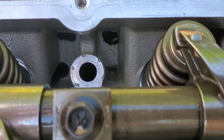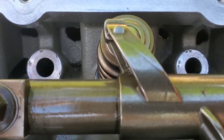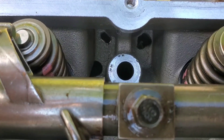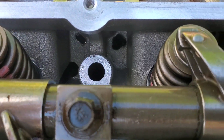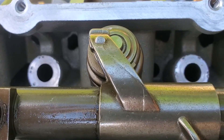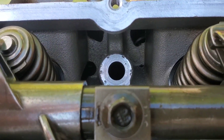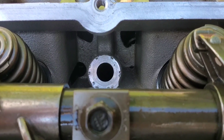This kind of goes hand in hand with Part 1 where we did the lifter galley valley. This feeds that. So if we open that up a little bit and let gravity do its thing, it should be good.